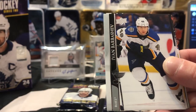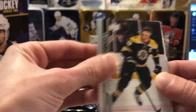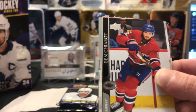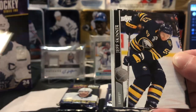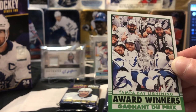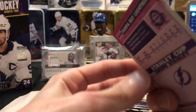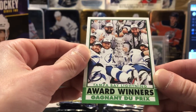Big Z from the back of the pack there — Ben Sherrott. Lindblom, Jeffry Skinner having a bounce-back year, Nugent-Hopkins. And we've got a Tampa Bay Lightning Award Winners — nice little portrait with the Cup there. Probably a nice hit for a Tampa fan if there was any around.